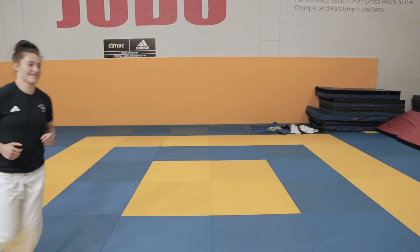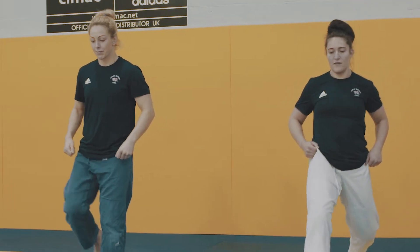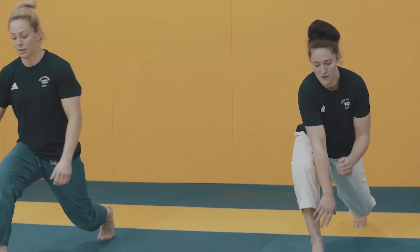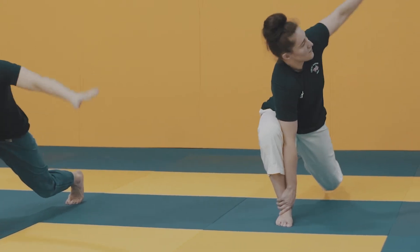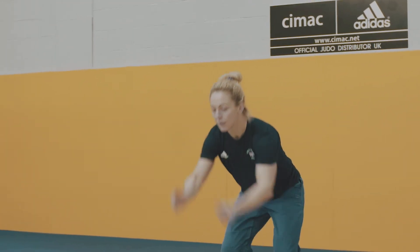In today's example I use jogging around the mat to raise my heart rate and temperature. To include mobility I added in walking lunges with rotation to hit a big range of motion needed in judo. I then progressed to a jump and land to make sure my muscles were switched on ready to go.